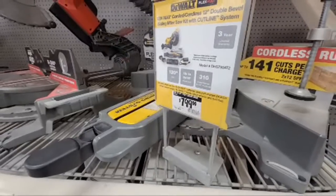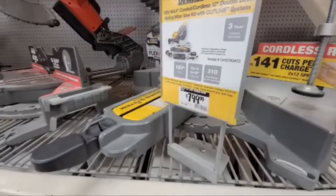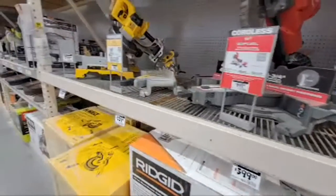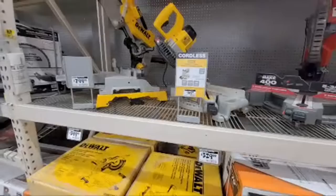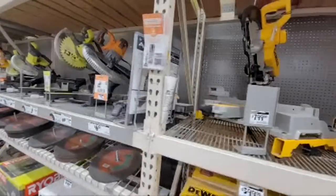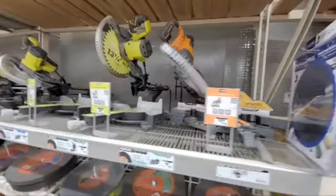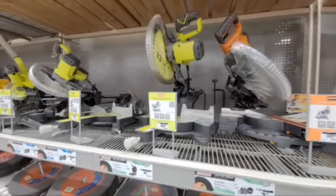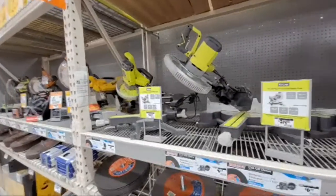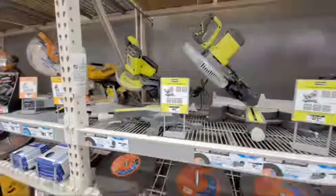Tractor Supply is supposed to be getting in Porter Cable. Do you guys think maybe Porter Cable's on its way out at Lowe's? They're definitely going through restructuring. Because last time I was in there, the band saws and the big table drill press were being marked down tremendously.